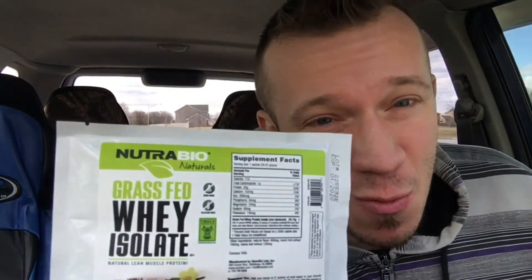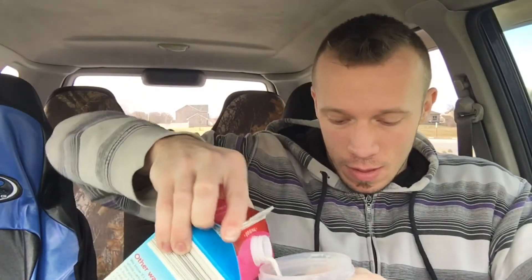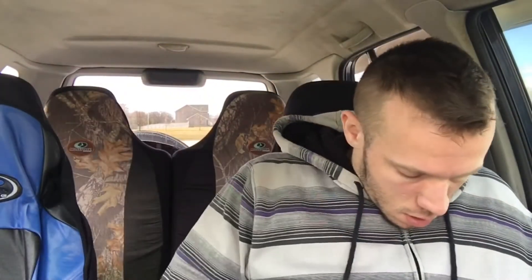Got a shaker bottle here, got some almond milk over here, and I got some grass-fed whey protein isolate over here. This is Nutribio's Naturals line — basically their line of all-natural products, because everyone in the fitness industry is natural.